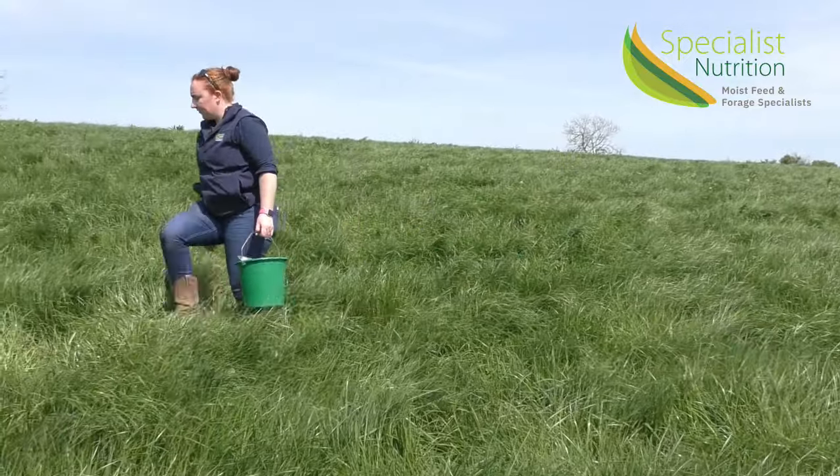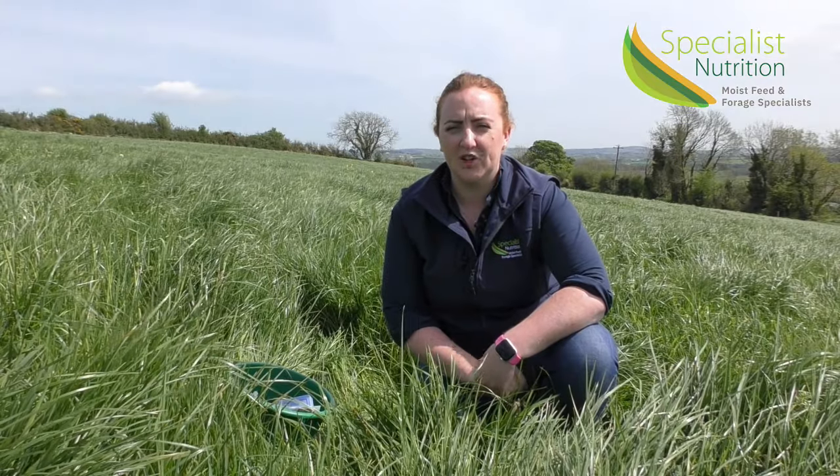We're on a farm today to have a look at a crop of grass silage and ascertain when it's going to be ready to cut. With rapidly rising feed costs, a high quality first cut silage is going to be more important this year than any other year.